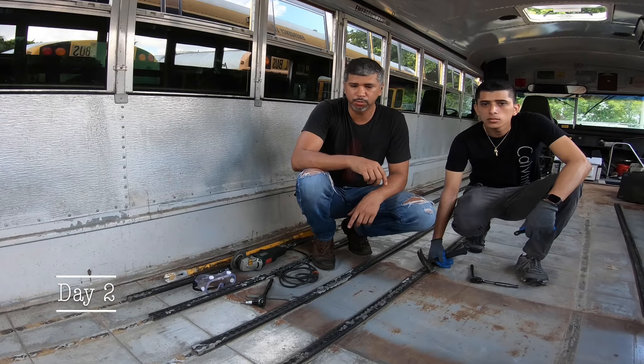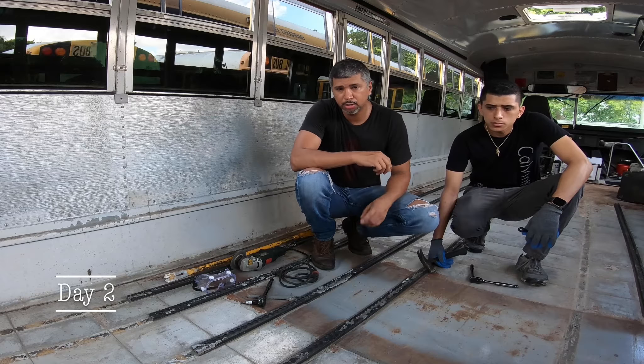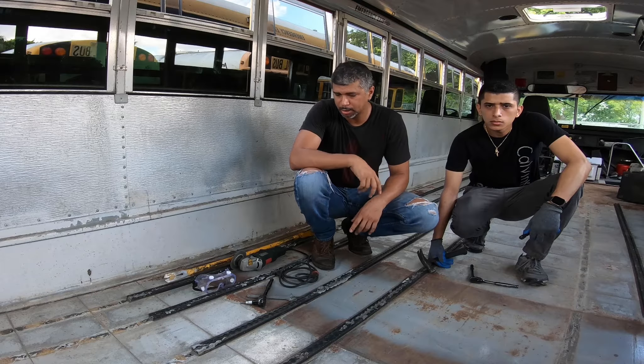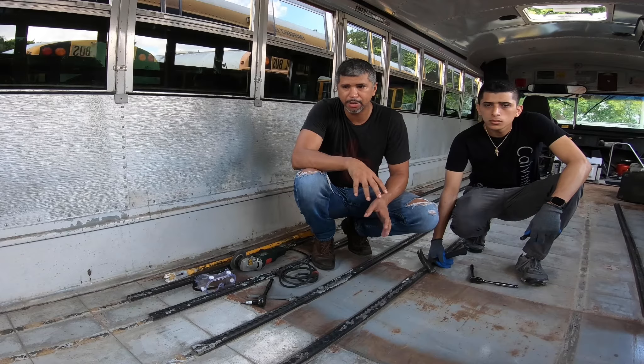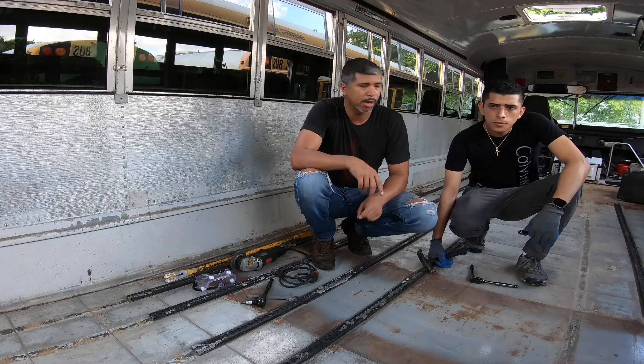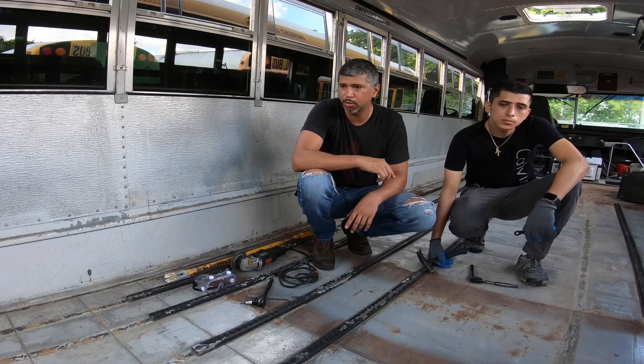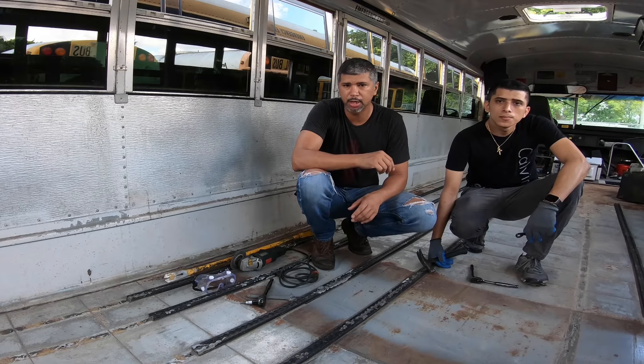This is day two of taking these rails out. They've proven to be harder to remove than I expected. Yesterday I was working all day with my brother Ido — he helped me take at least half of them. Today I have my younger brother Norland here to help. Hopefully we'll finish everything today.